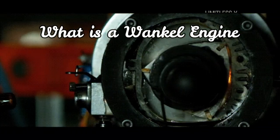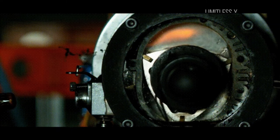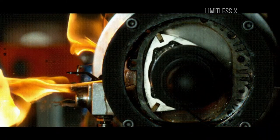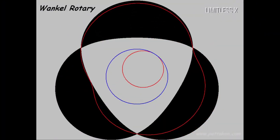A Wankel engine is a type of internal combustion engine that produces crank power by rotary motion, rather than reciprocating motion. The engine is named to honor its inventor, Felix Wankel, who came up with this idea when he was only 17 years of age.